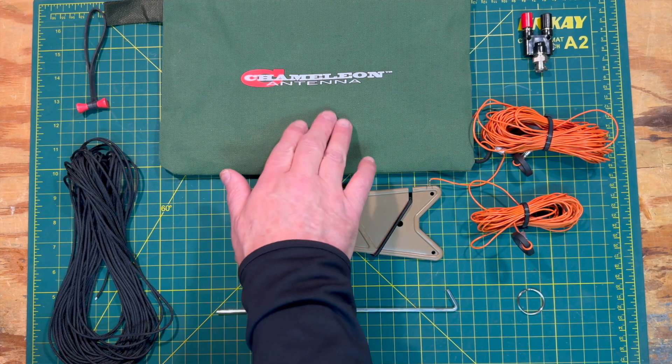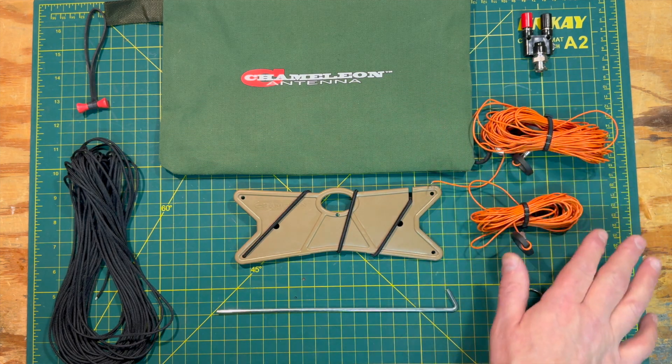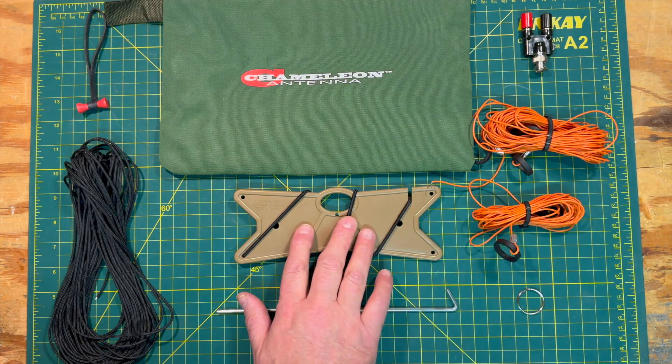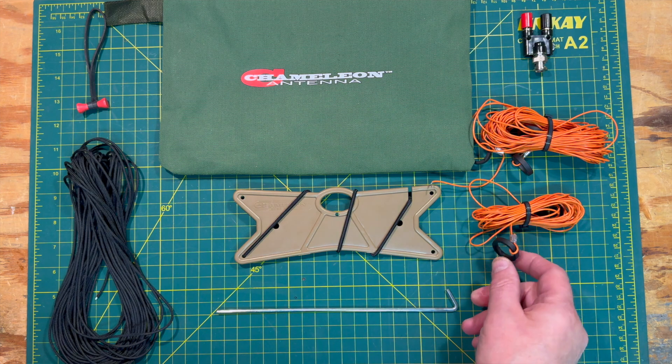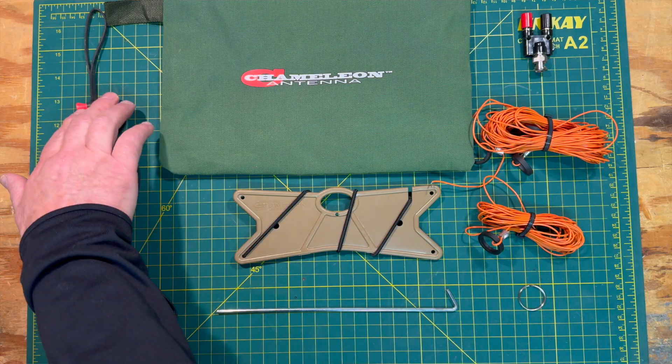The AZ-1 is an end-fed antenna covering 60 through 10 meters. The antenna comes in a heavy-duty zippered pouch, which holds the end connector, antenna wire, counterpoise wire, line winder, key ring, isolation rings, a tent stake, paracord, and includes a bongo tie.